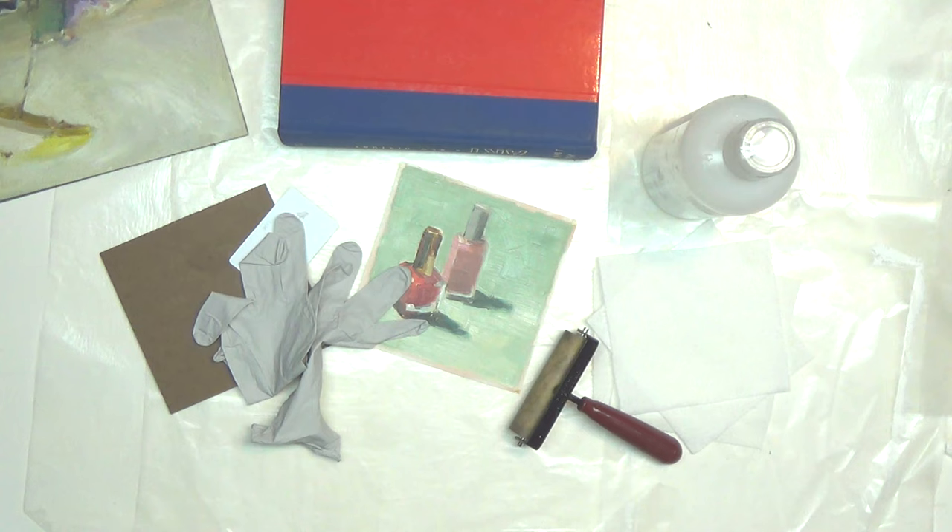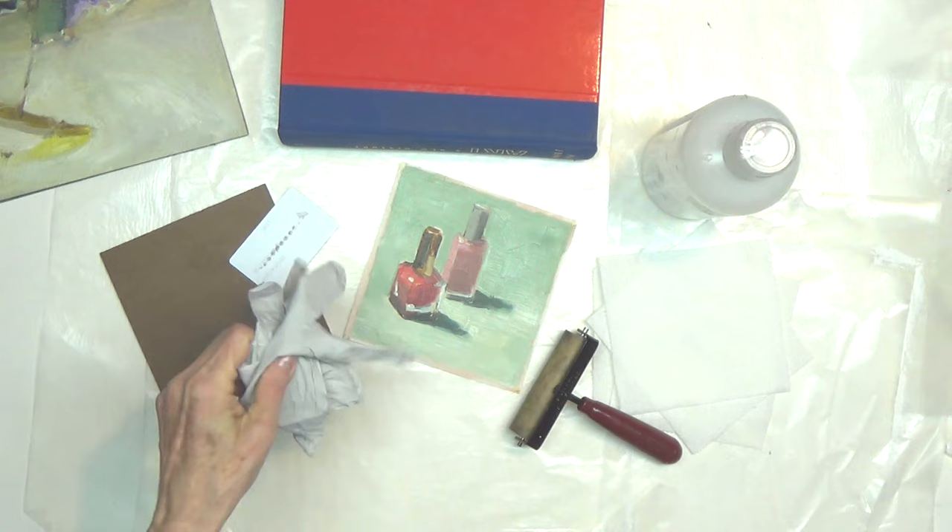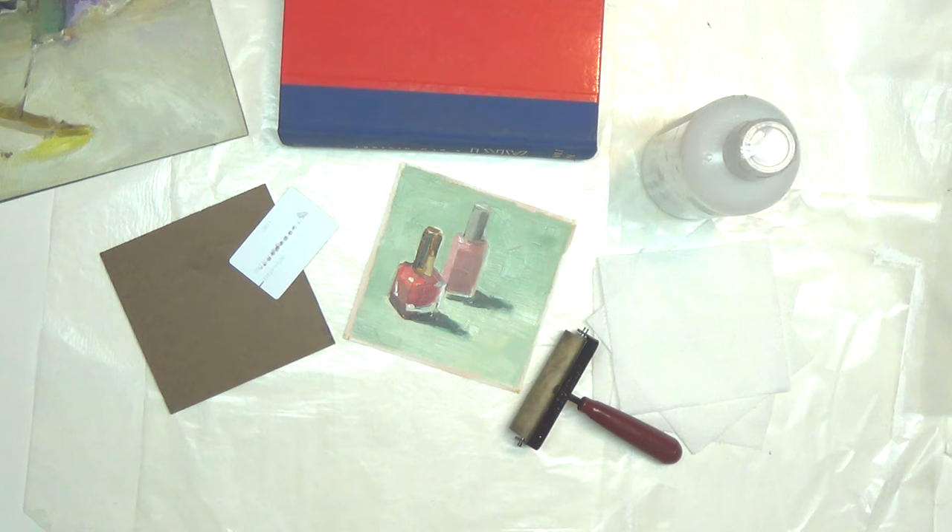Because glue dries so fast, it's good to have all your supplies set up ahead of time, especially if you're gluing a larger painting to a panel. A pair of gloves is nice so you don't get glue on your hands. Of course, you'll need a painting, although this process works equally well for gluing canvas or linen to panels prior to painting on them.